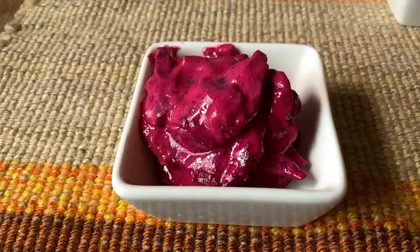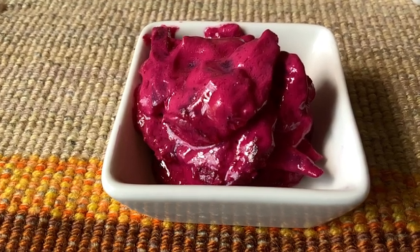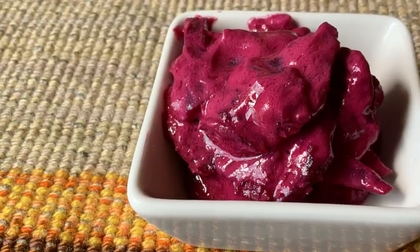Tangy, sweet, colorful — something you should all try. Food costs are going through the roof, but beets are affordable. Try a beet salad. Cheers, everybody!